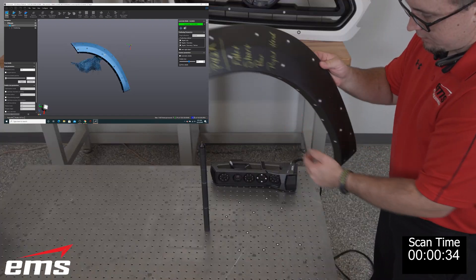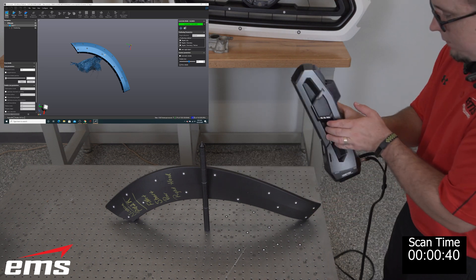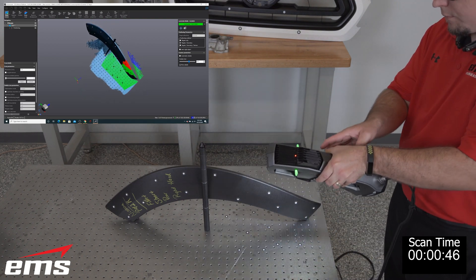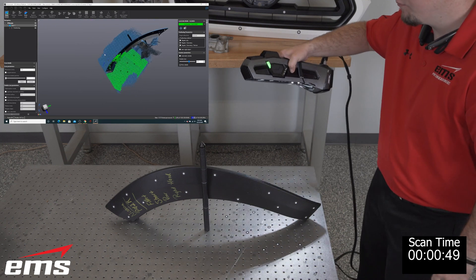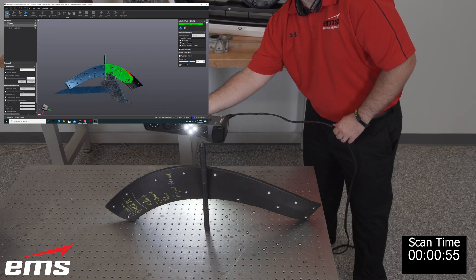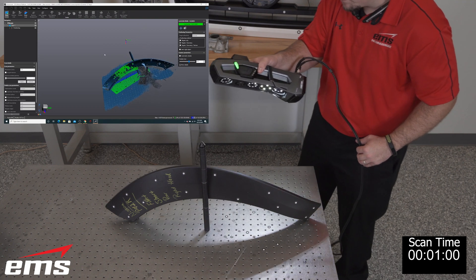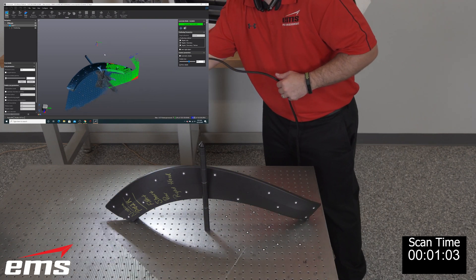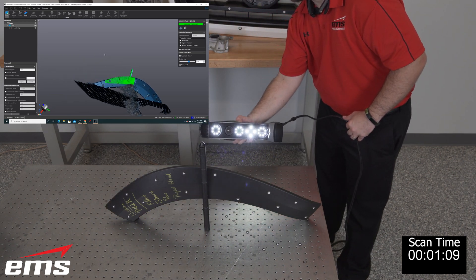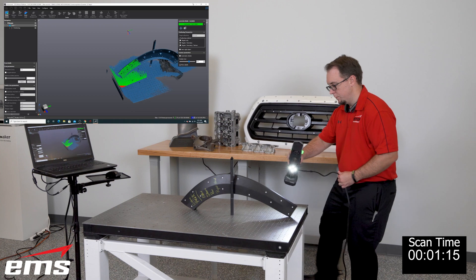Once we're done scanning the front, we simply set the part down on the table. Notice the targets on the table — we pick up the scanner, go back to the targets on the front of the part, then roll down to see the targets on the table. That allows us to transition over to the back side, then roll up and pick up the targets on the back side as well as all the geometry. This is a great trick to continuously scan a thin-walled part all in one setup, using targets on both the part and the table.